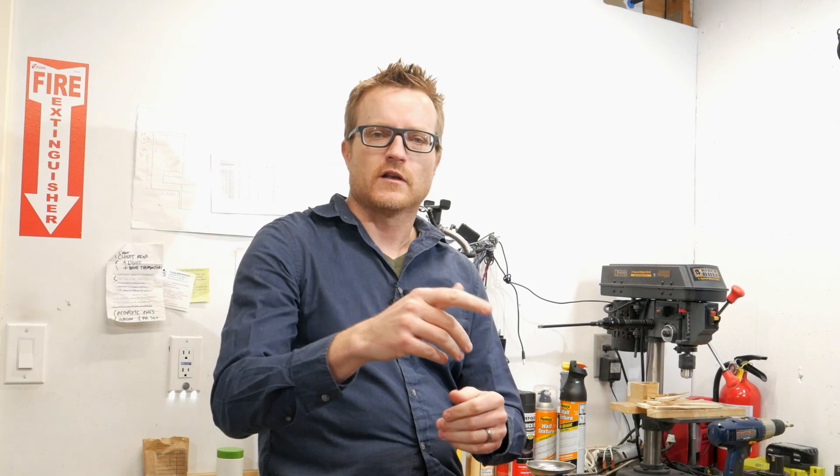Thanks for joining us again today. Hopefully you found that helpful, inspirational, and interesting — maybe you've got a project you want to start now. Go for it. There are some specialty supplies and a bit of money you have to put into it to get this to come out, but at the end of the day most of the investment is your time. We'll see you again next time.